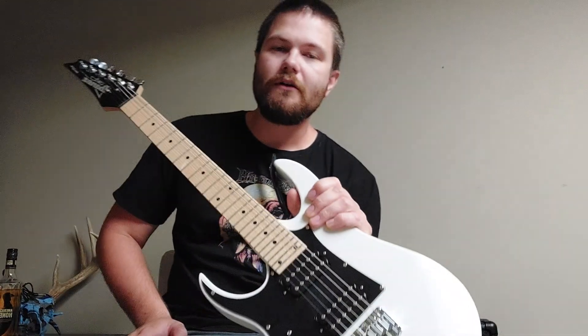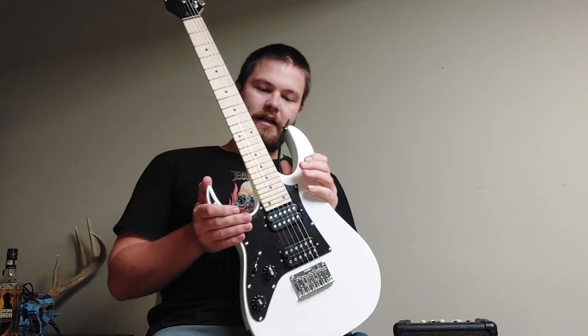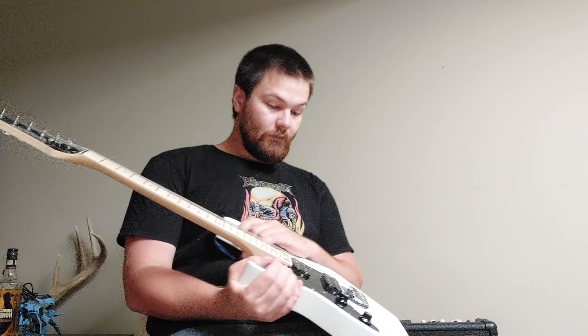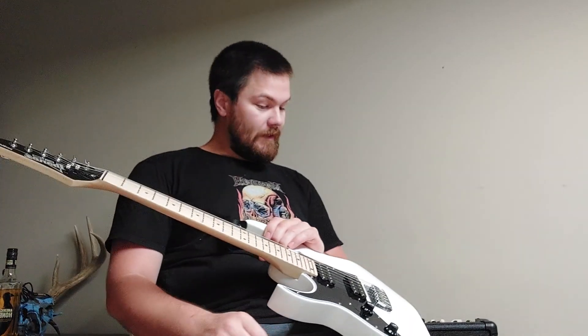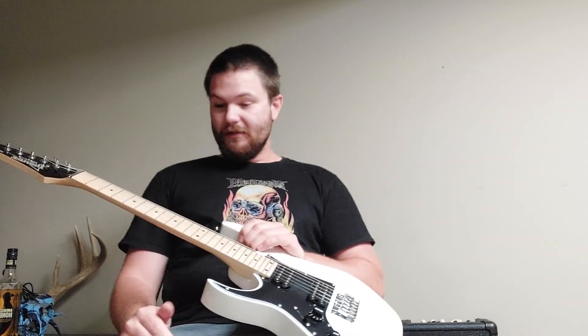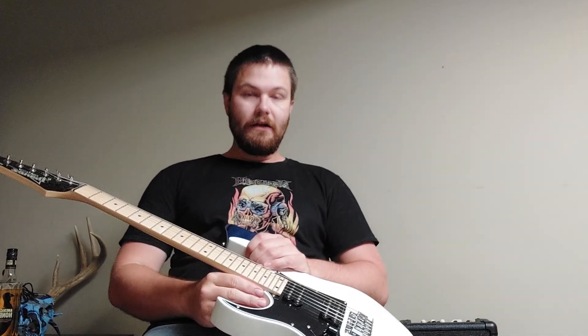Your question is: is it worth getting? It actually surprises you. I'm gonna say yes, it is worth getting, but I'm gonna pinpoint the pros and the cons about this guitar.